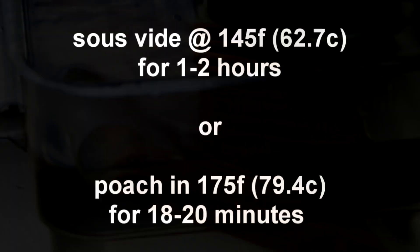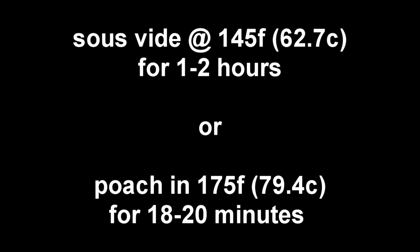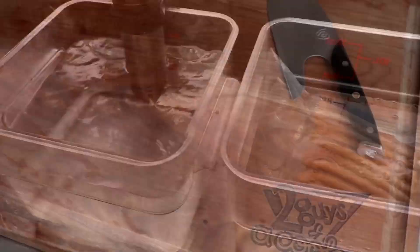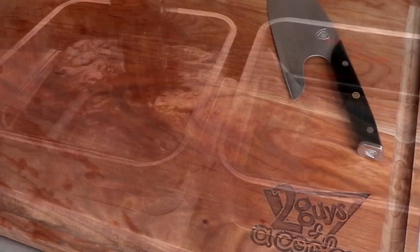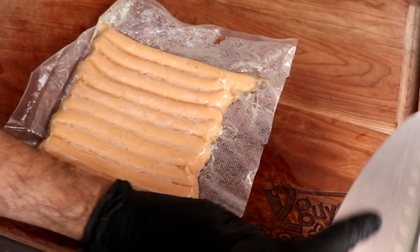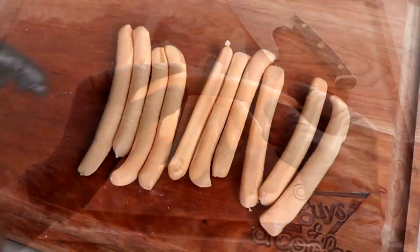We're going to cook these sous vide at 145 degrees Fahrenheit, or 62.7 Celsius, for one to two hours. If you don't have an immersion circulator, you can always poach these in 175 degrees Fahrenheit water for 18 to 20 minutes — just make sure the temperature stays consistent around 175, otherwise you could render out the fat. Once your sausages have finished cooking — whether sous vide or poached — place them in a cold water bath to stop the cooking process. A properly made emulsified sausage is going to retain its moisture and fat. If your cooking liquid is very oily or the bag has a lot of rendered fat in it, that means your emulsion broke and the texture will be somewhat dry and crumbly.